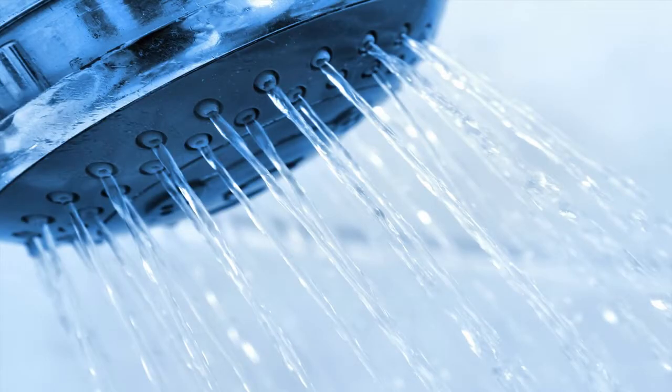Another way you could save water is by not turning the water on all the way in the shower. Many people turn the water on all the way while they're in the shower. Just turn the water on a little bit less than normal. You will save gallons of water over time.